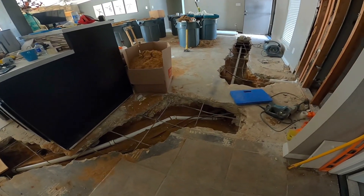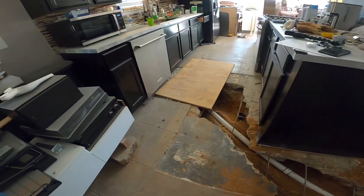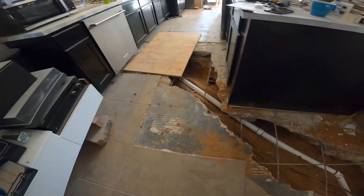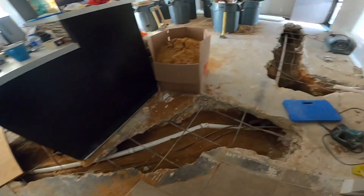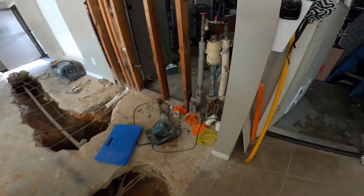There was no way to get a camera in the line. We couldn't make the turn over at the kitchen to get down into the main line, and we couldn't make it through the old cast iron p-trap for this washing machine.